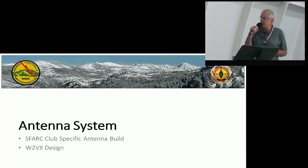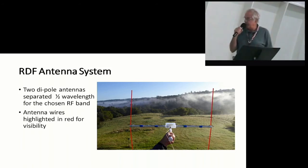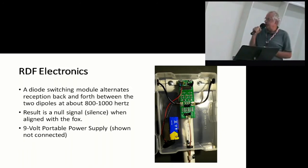The antenna system — we built these. It was Doug W2VX's design, and this is kind of what it looked like. A little T-shaped PVC pipe. The guts are in the little plastic box, and those red things are the antenna wires. It's two dipole antennas separated at halfway length. I highlighted the antenna wires so you can see them in the picture.